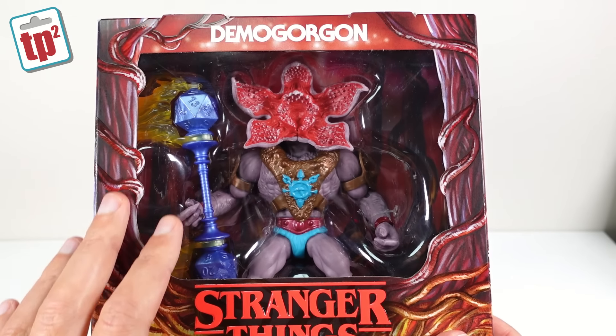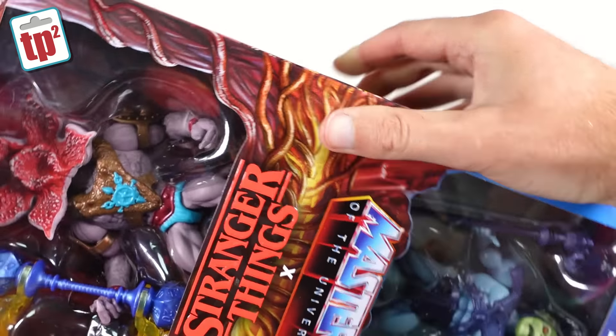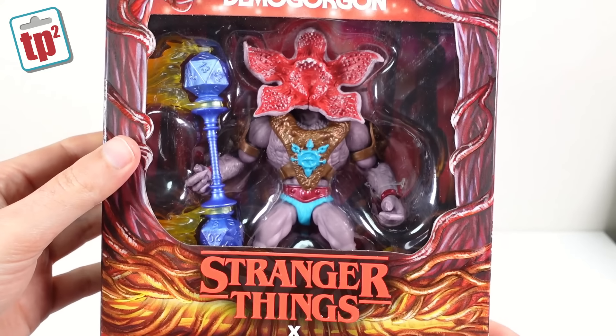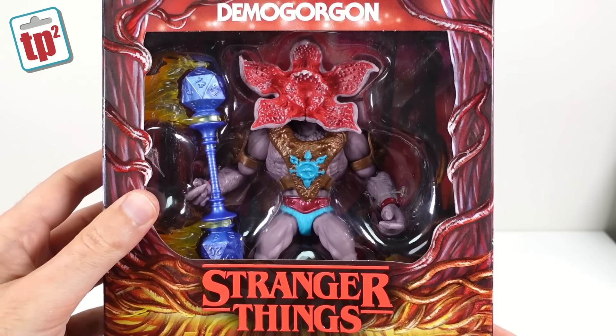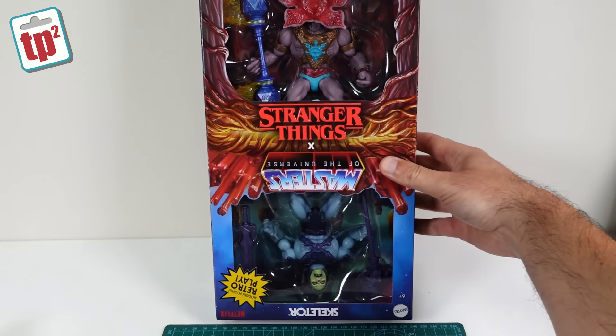I'm really quite keen to open these, although I do really like the packaging as well, so I'm going to have to be quite careful. The packaging is fantastic — the way one is up that way and then the Demogorgon is upside down. It's a really clever design. I do actually want to keep it like that, but I also want to play with the figures, so that is something I'm going to open soon.